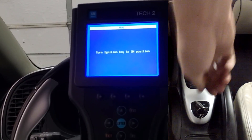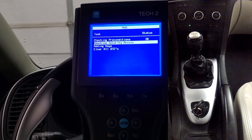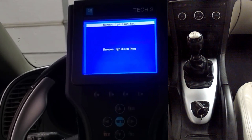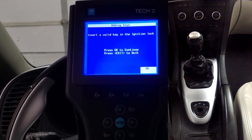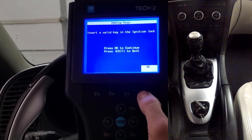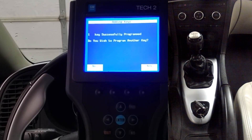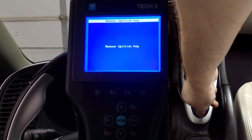This process is extremely straightforward. To begin, insert into the ignition an already pre-programmed key that is known working to the vehicle. Now remove that pre-programmed key only to reinsert it back into the ignition. The point of that procedure was to confirm that we have a known working key linked to the vehicle. At this point, we're good to remove the already working key and insert the brand new one needing to be programmed.